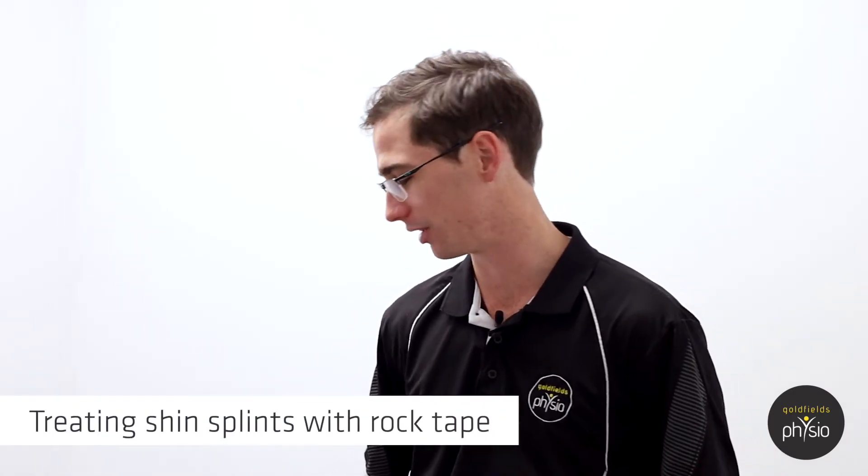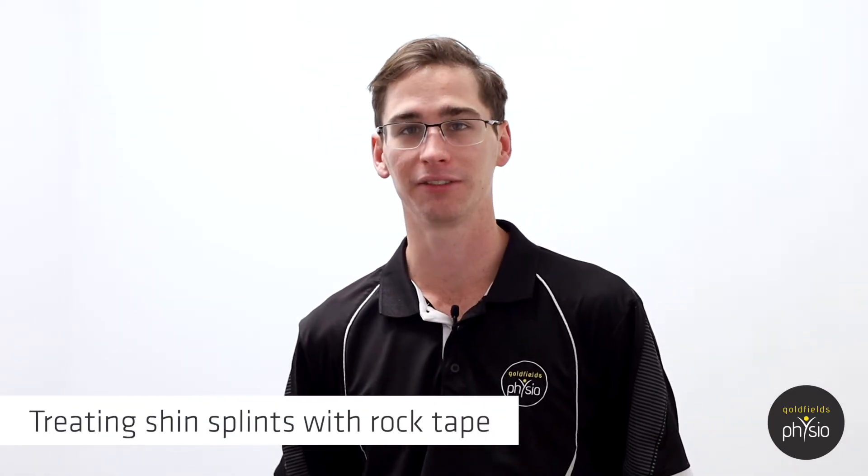Hi guys, Bernie here. Just bringing you a quick rock tape application for shin splints, a common complaint among runners.